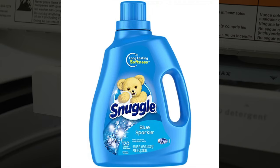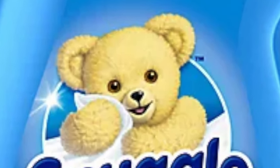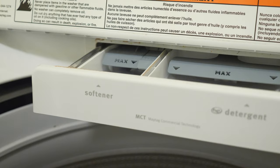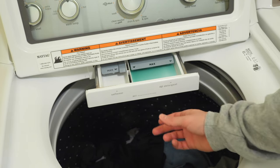If you decide to use fabric softener, pour it into the designated area of your washer and follow the instructions on the container for how much to use. I would pour it into the labeled slot in the drawer. For washers with an agitator, there's sometimes a small bowl at the top of the agitator labeled for fabric softener.